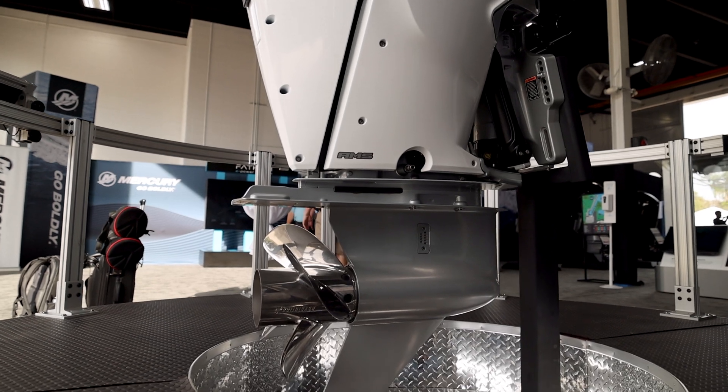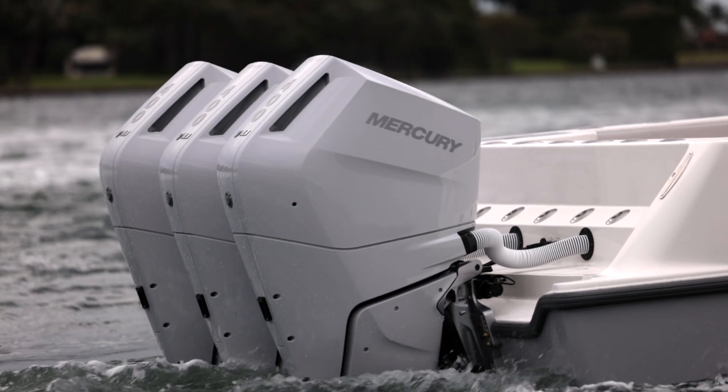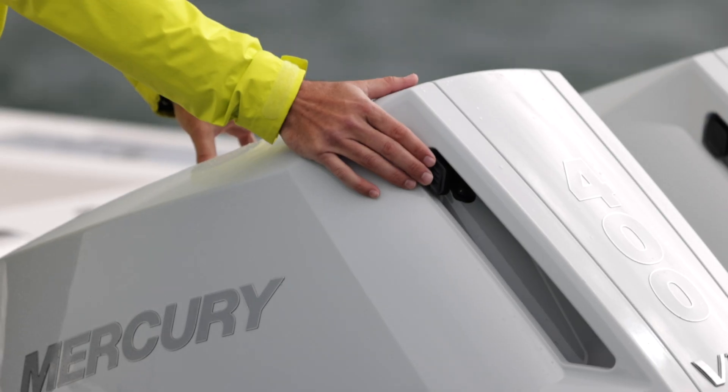The AMS — the Advanced Midsection Mounting System — cradles the powerhead to isolate vibration, while careful tuning dampens induction and injection noise, so you can enjoy conversations at cruise with comfort.